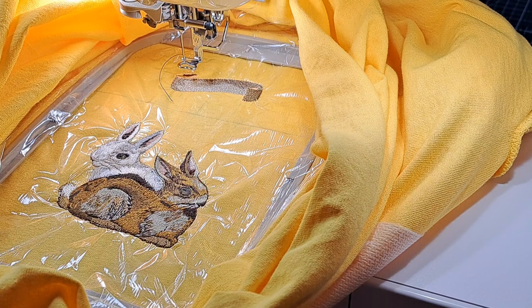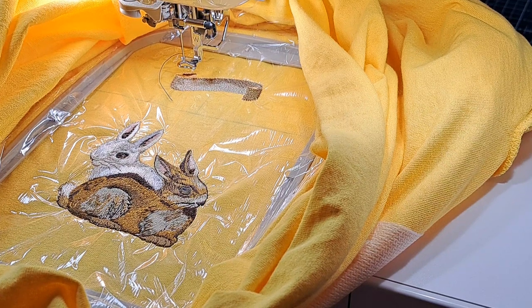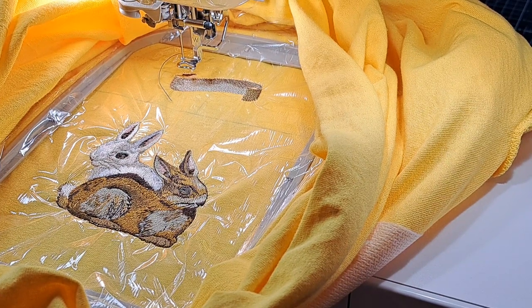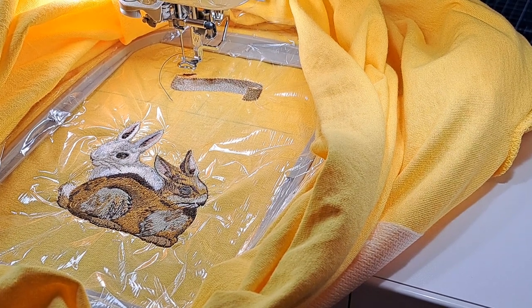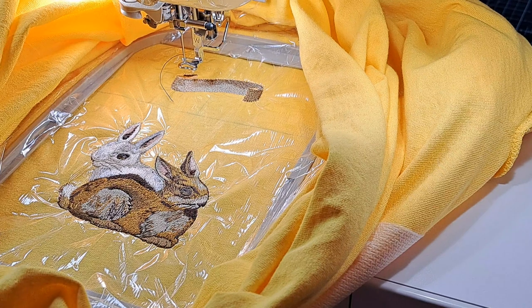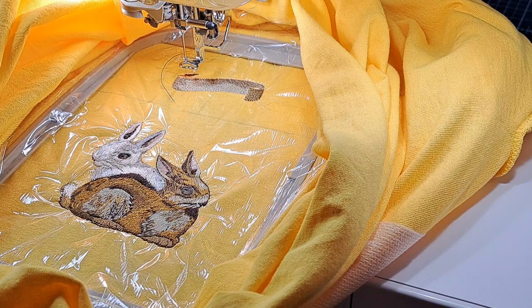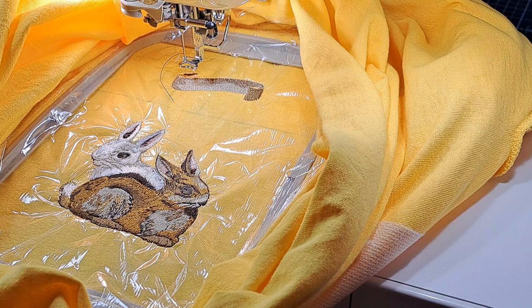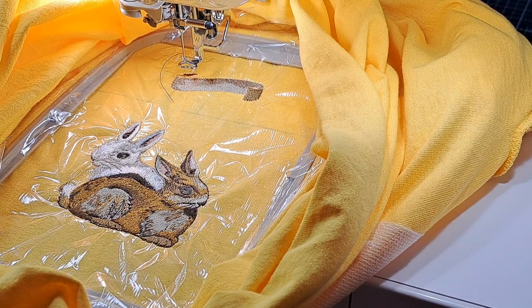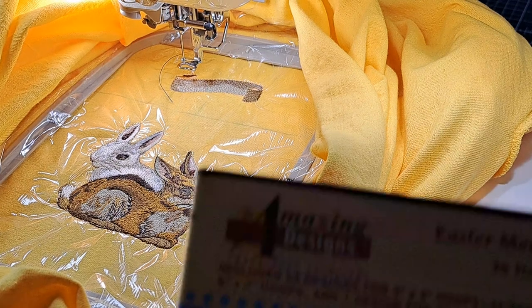Today I'm working on a t-shirt for my nephew and I'm showing you the bunnies I've stitched out so far, because you wouldn't want to stay for the whole video. This design — I didn't pull it from or buy it from any of the major embroidery design sites.